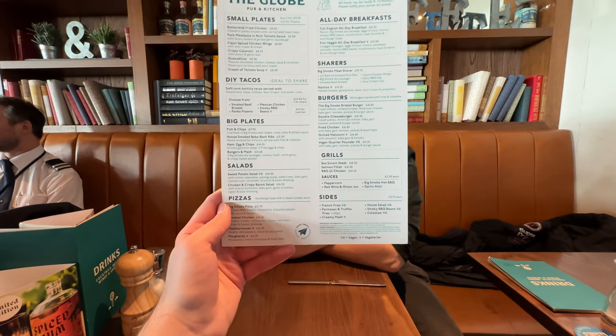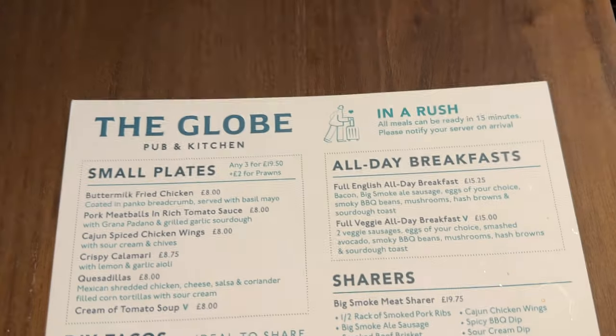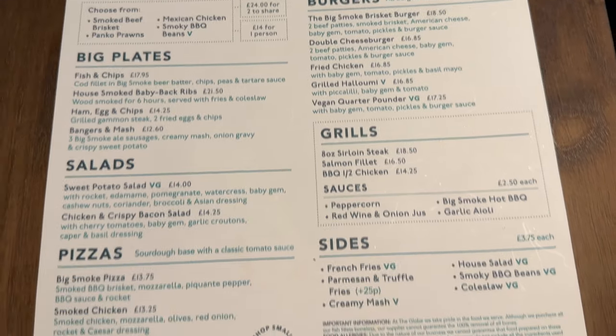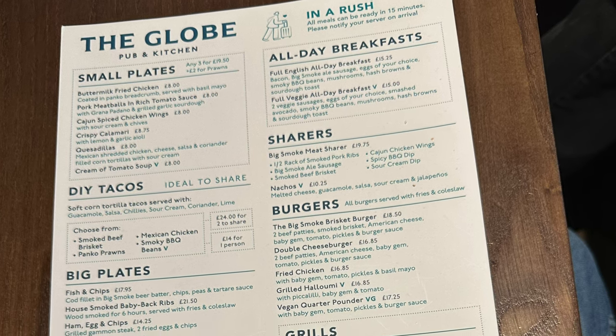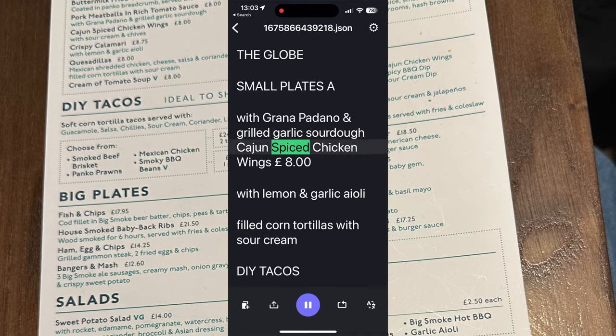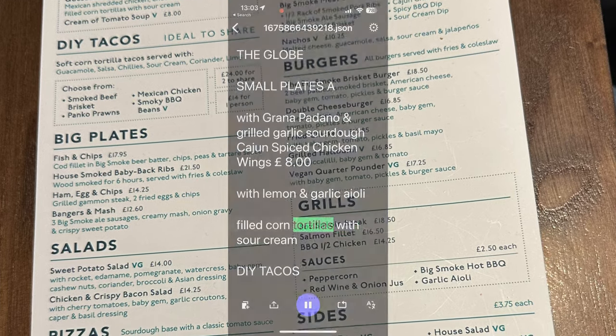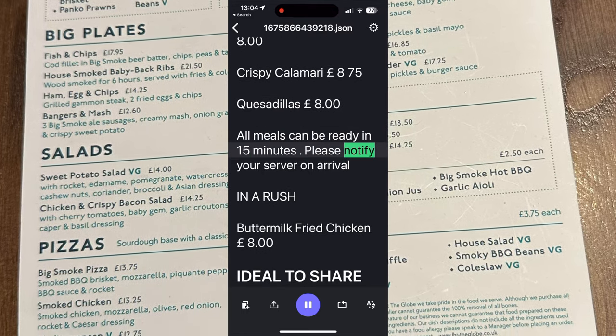It's also possible that you could use this feature in an education context, for example if you don't have any accessible reading materials. However, at Thomas Pocklington Trust, we always urge that this should be a last resort and accessible documents should always be preferred first. [Glasses prompting alignment]: Move document up or your head down. Move document down or your head up. [Menu read-out]: Small plates with Grana Padano and Grilled Garlic Sourdough. Cajun Spiced Chicken Wings £8 with Lemon and Garlic Aioli. Filled Corn Tortillas with Sour Cream. Crispy Calamari £8.75. Quesadillas £8. All meals can be ready in 15 minutes — please notify your server.